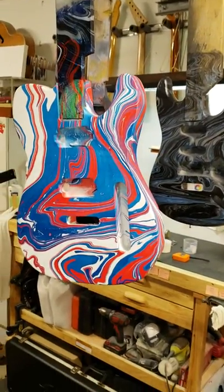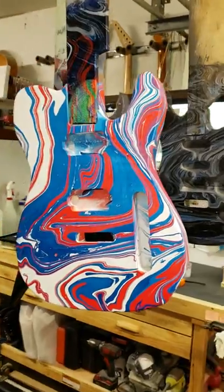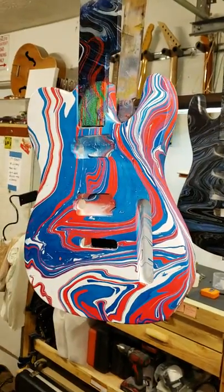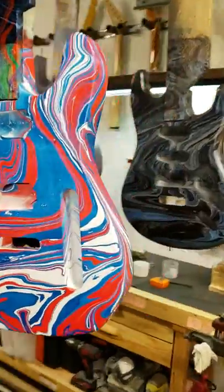Here we are brothers and sisters, here we are in the Amfrost Swirls guitar shop. Just a short video of my work today — did four bodies for some customers.